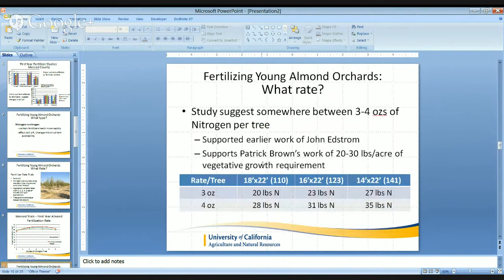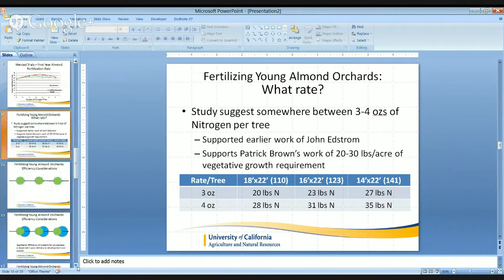This three to four ounces of nitrogen per tree is supported by earlier work done looking at newly planted trees by John Edstrom up in Nichols Estate. John Edstrom is a retired farm advisor for Colusa County. It also supports the work done by Dr. Patrick Brown at UC Davis, in which 20 to 30 pounds per acre of nitrogen will meet the vegetative growth requirement. Keep in mind your tree density: a wide planting of 18 by 22 feet gives 110 trees per acre, while a narrower 14 by 22 foot planting gives 141 trees per acre — and as density increases, the nitrogen needed also increases.